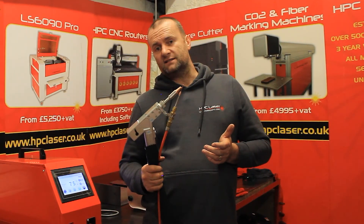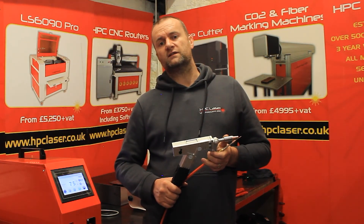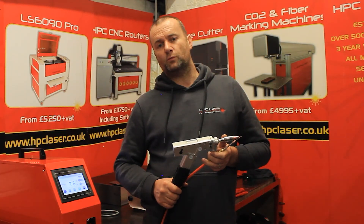That's it for laser welding for now. We're going to be producing some more videos on other aspects of the system shortly, so stay tuned for more information.